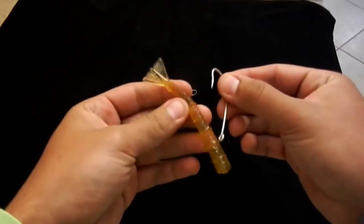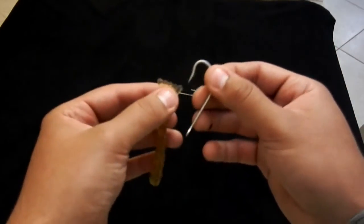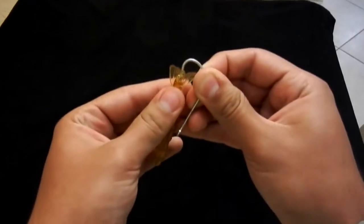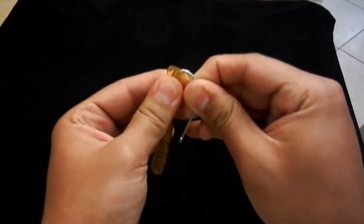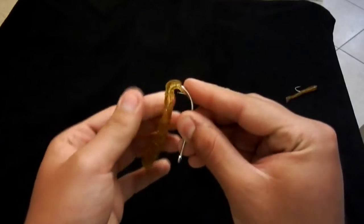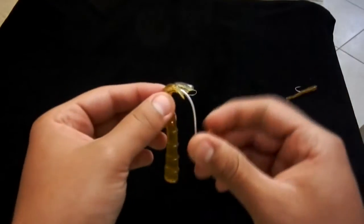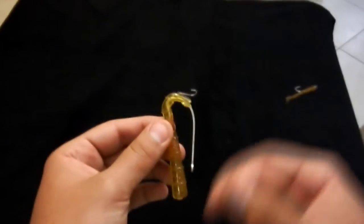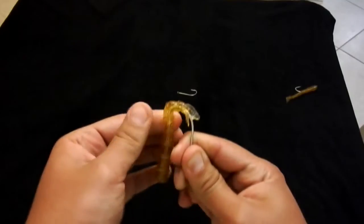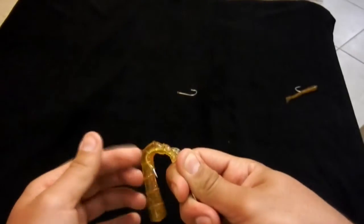I'm going to get a little closer so you can see. I'm going to put the hook through the back end of the shrimp, starting right down the center, and thread that hook as best you can down the center of the bait. I've already done this a few times so you might want to measure it before you start threading, but for the sake of the video I already know where it's going to pop out.